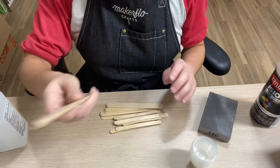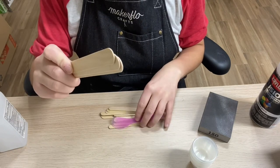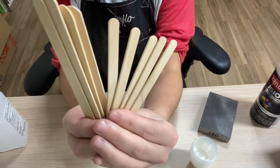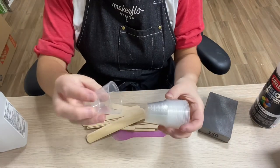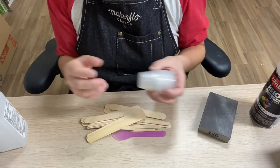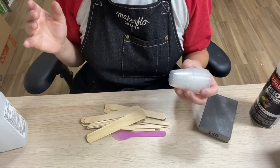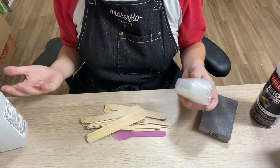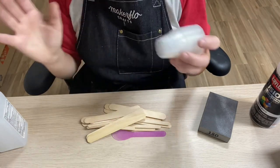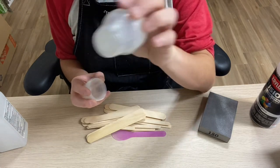A couple more things you need are wooden sticks, silicone stir sticks, or plastic stir sticks — just to mix your Part A and Part B epoxy. I like to use the bigger sticks, but the smaller wooden ones work fine too. You'll also need measuring cups because you measure Part A and Part B equally. I've heard that some epoxy brands actually measure by weight rather than volume, but I've only used brands measured by ounces. I've always used this one-ounce measuring cup, and you can get a thousand of these on Amazon.